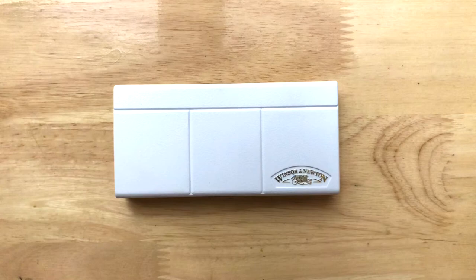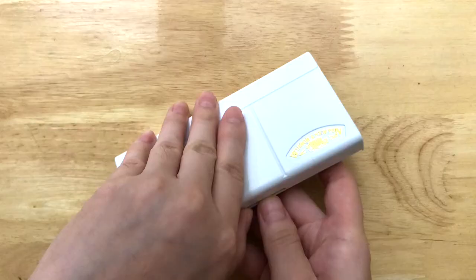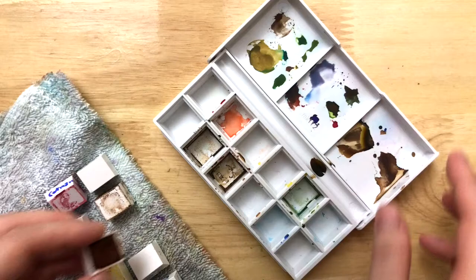Hi everyone! This video will be about how I'll make this Cotman palette work for me. Since I've been accumulating more and more art supplies since getting back into art several years ago, space is being taken up and I feel like there's a good portion of supplies that I don't necessarily love, but still keep for whatever reason.